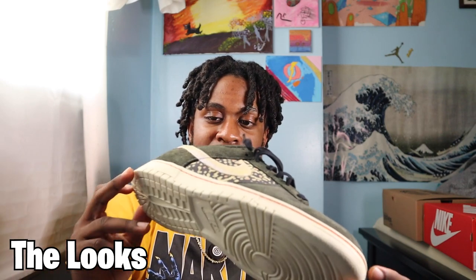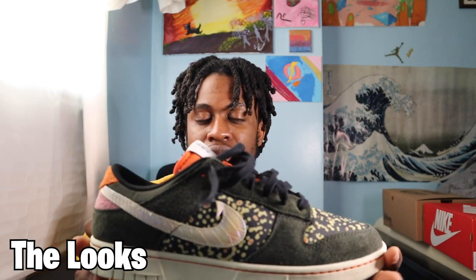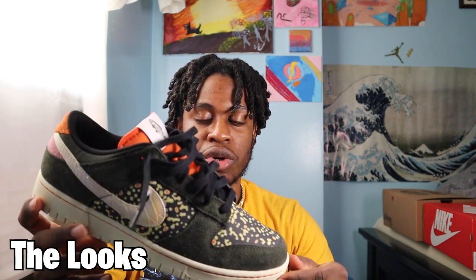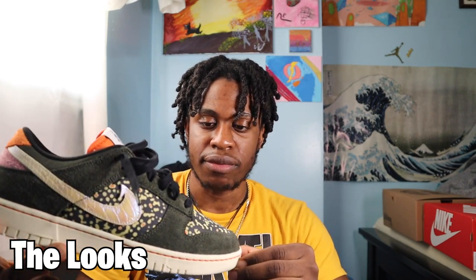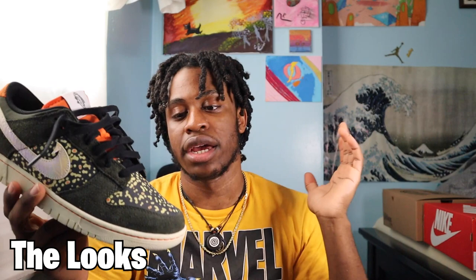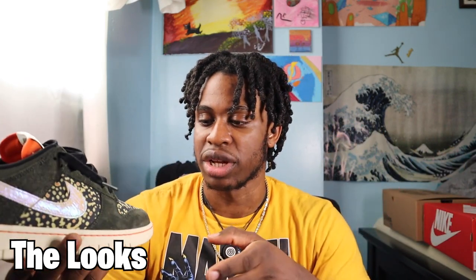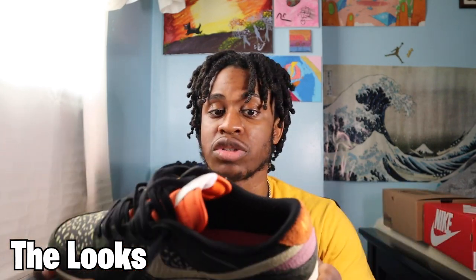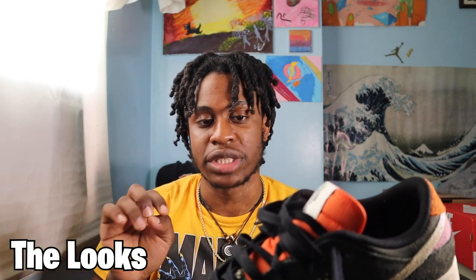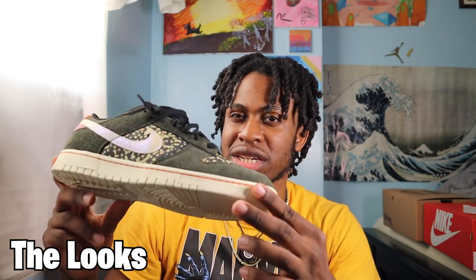Honestly, the looks I'll probably rate maybe like a 7-ish out of 10 because it doesn't really blow you out of the water. It's definitely an acquired taste — when I first saw them I was like, the shoe is very ugly. And when I was purchasing them, I was like, I might have to see them in hand just to make sure it's actually worth it. But even when I have them in person, the three different materials just kind of work together but are also very conflicting together, if that makes sense.